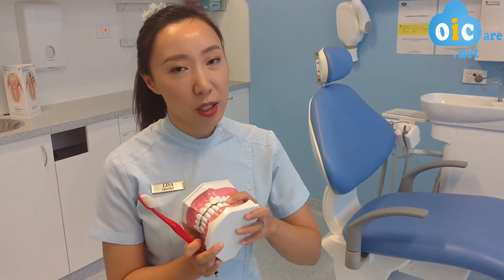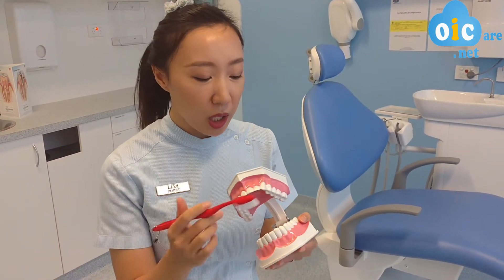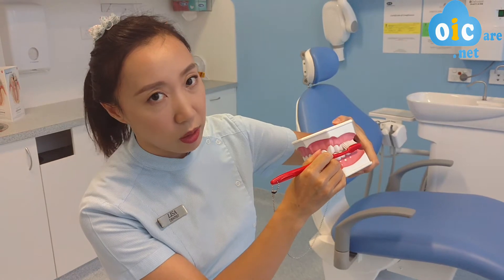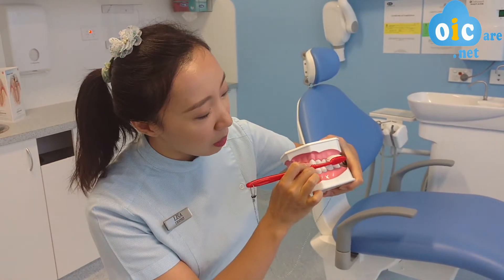So the 45 degree angle isn't for selfies. This is for when the toothbrush is on the surface of your teeth. We want to maintain a 45 degree angle like this — it doesn't have to be exactly 45, but something like that.